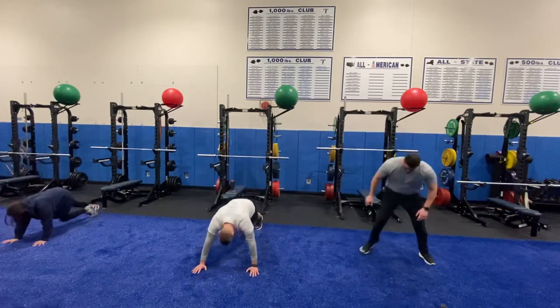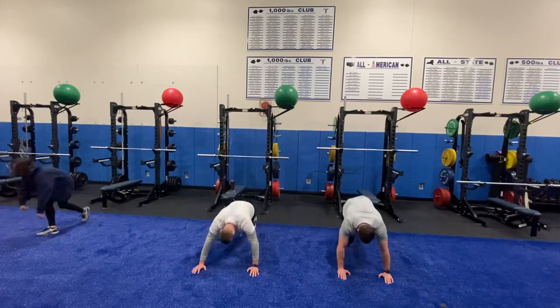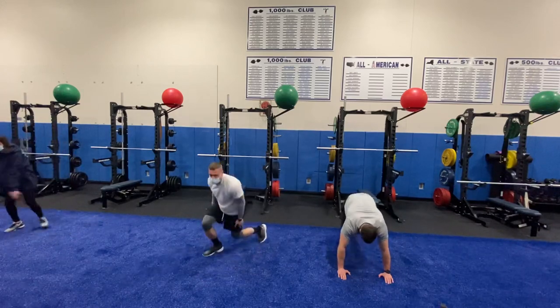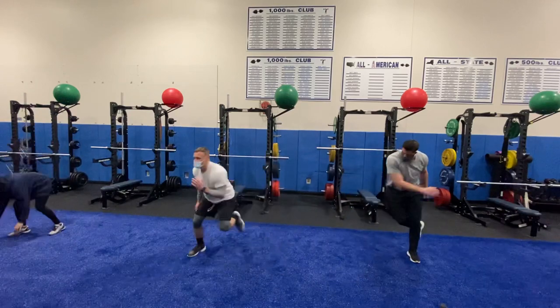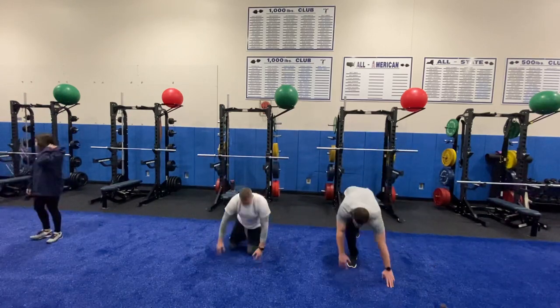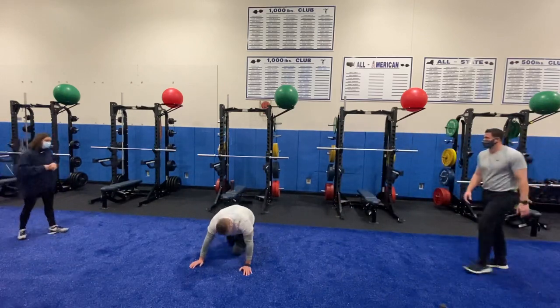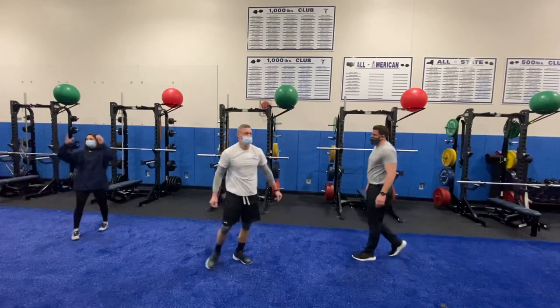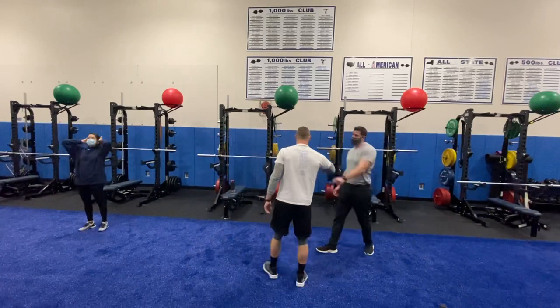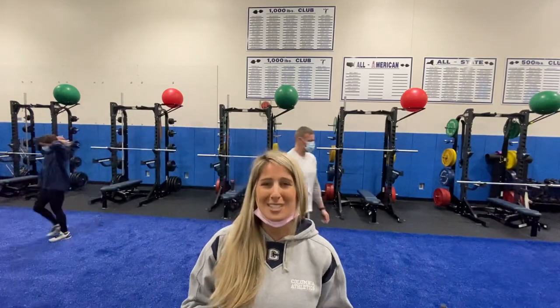Ten seconds left. You versus you. Five seconds of freedom. Three, two, one — finish it out! Excellent job. No high fives, but you can elbow five each other because that was a great job done. Excellent job at home, guys! Hope you enjoyed the workout, hope you got your sweat on. We'll see you next time.